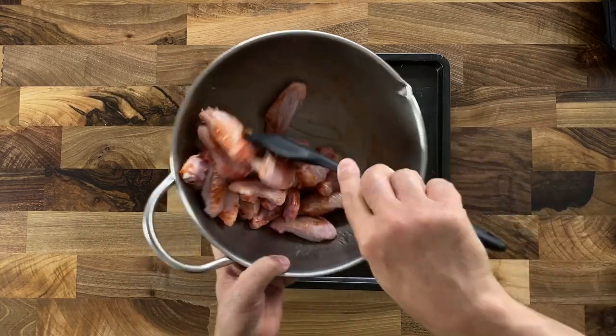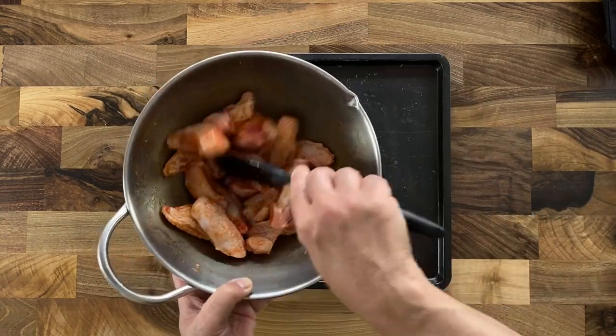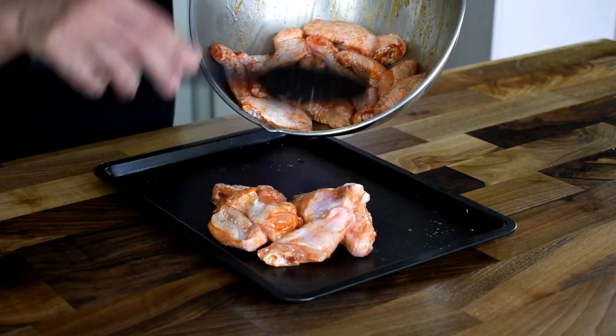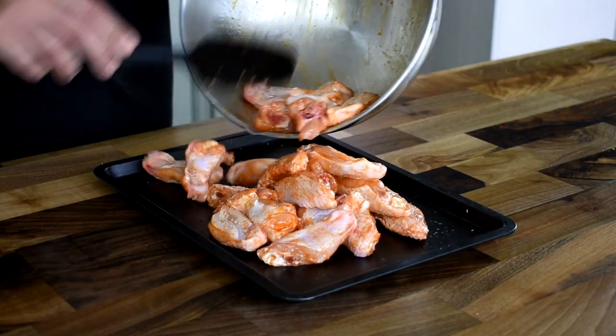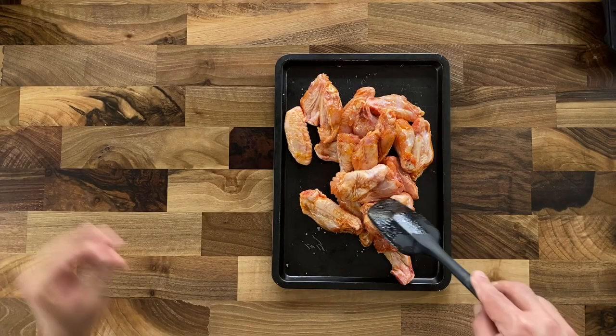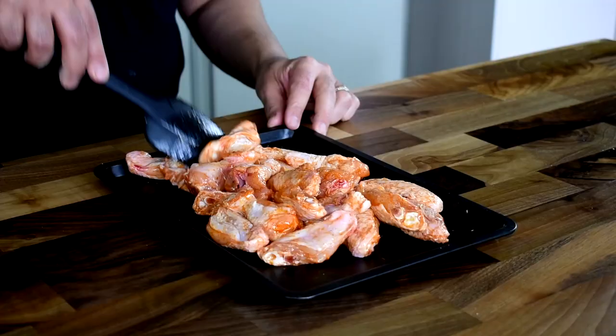Toss them quite well, and with a spatula or spoon mix the chicken wings with the spices, then spread the chicken wings evenly onto a tray. Do not heap them, because you want them to cook evenly.